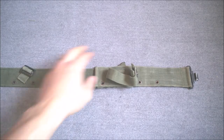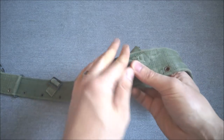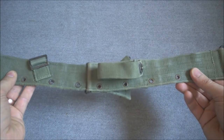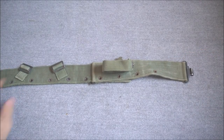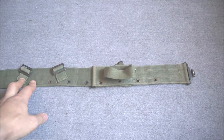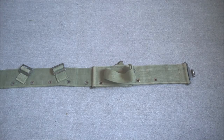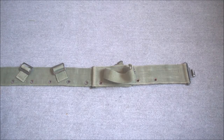On the right hand side of the belt you have a loop with a lift-the-dot fastener. This is meant to be looped around the small of the butt of the rifle when it's carried on the sling over the shoulder, which would stop the rifle rocking around so you don't have to stabilize it by holding onto it. It's not a commonly used feature and you quite often see these removed. It's an interesting feature of the design and one that I don't believe was repeated after this design.